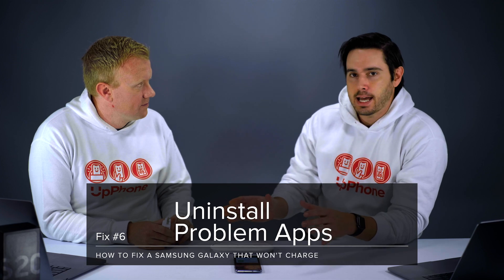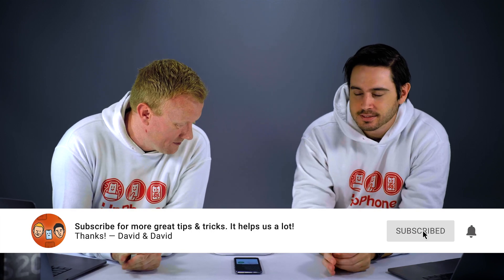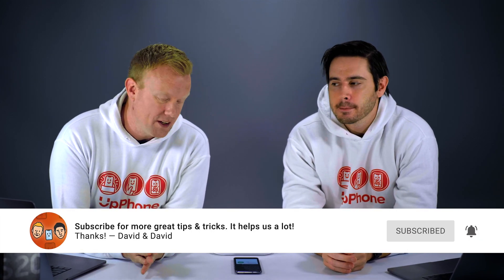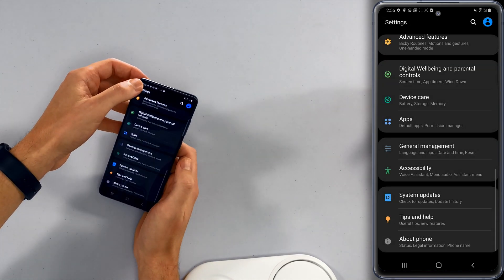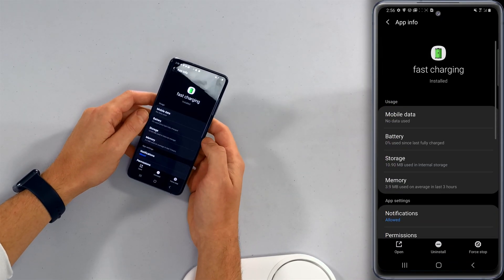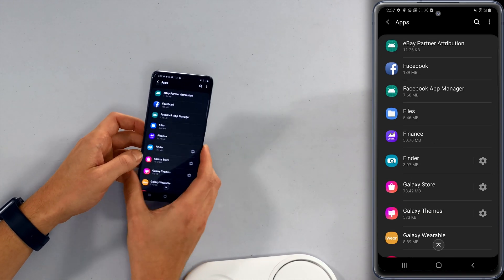It's possible that you've installed a bad app that is interfering with the charging process. There are a lot of third-party apps that promise to improve charging, make it charge faster, or preserve the battery — and it's not necessarily a great idea to use one of these. If you installed an app that is supposed to optimize charging, uninstall it. Go to Settings, tap on Apps, find the app — there's one called Fast Charging, for example — then tap the Uninstall button at the bottom of the screen. It might be worth turning your phone off and back on again, and that could very well solve the problem.